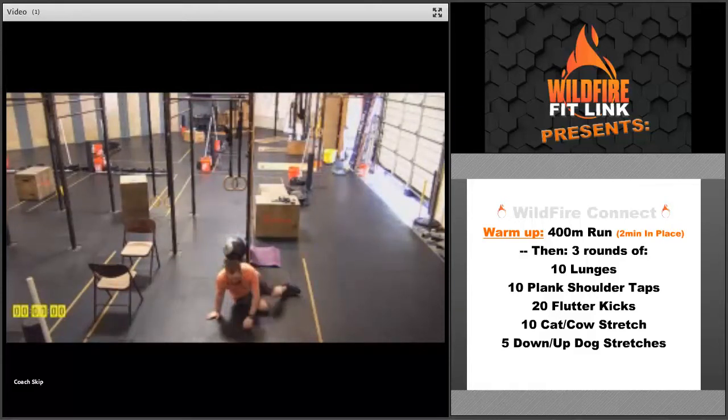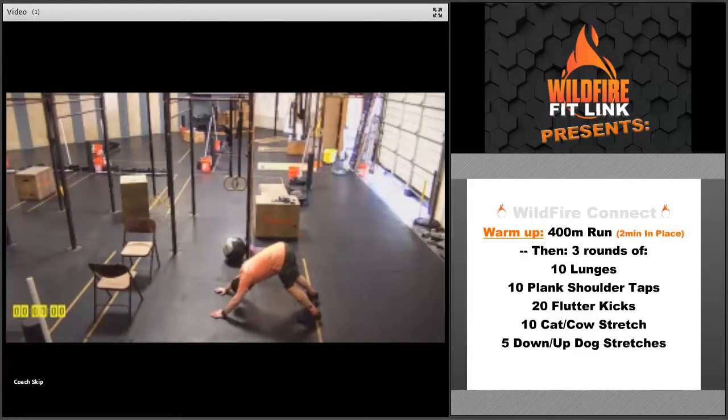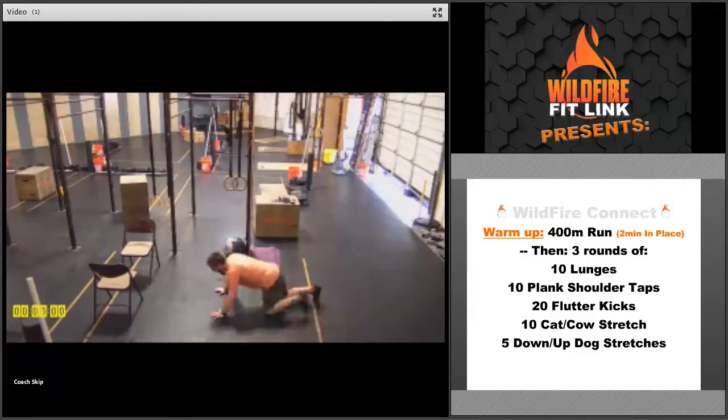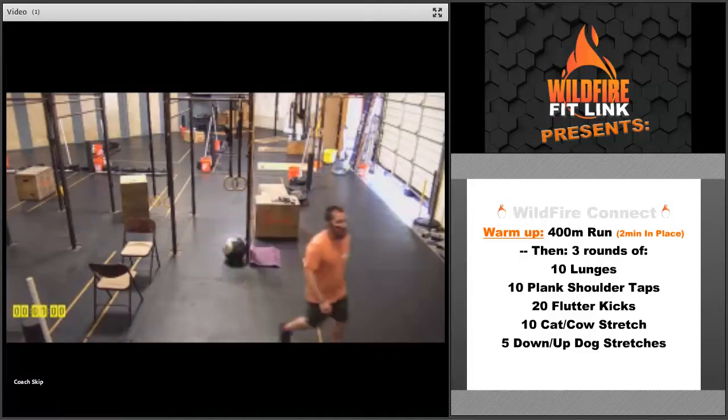Then we're going to go into 10 cat-cow stretches — pushing up with that back and then pulling that belly button to the floor. Just five each position, really hold a longer stretch here. And then we'll finish up with five down-up dogs. Get into that down-dog position, get that head through the window, bicycle those heels to the ground, then into the up-dog position — push those hips into the ground, push that chest up. Do five of each. So three rounds of that warm-up.